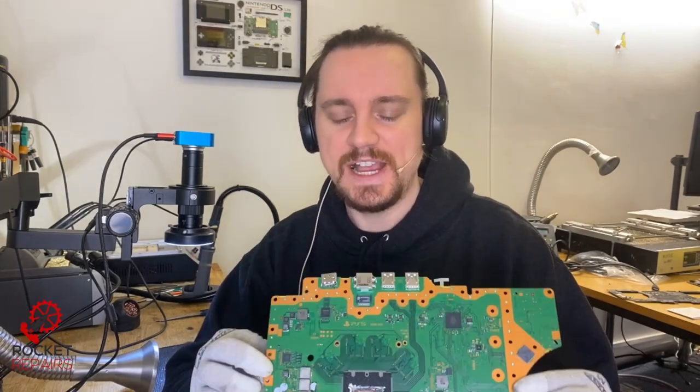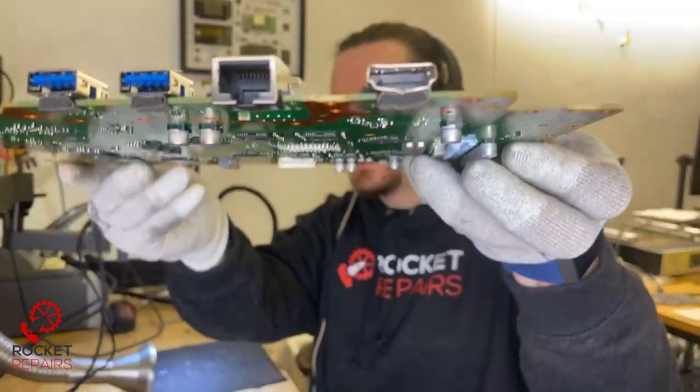Wow, wow, wow. This might be the brokenest — which is now my favorite word — PlayStation 5 HDMI port I've seen so far. It is disastrous.